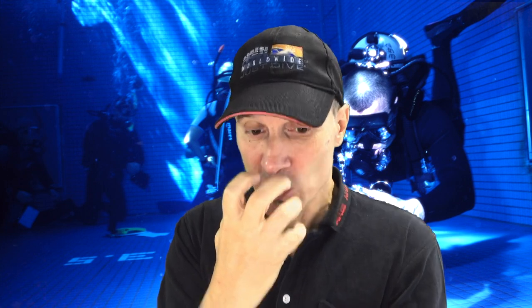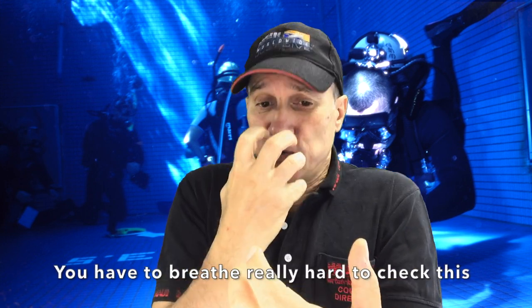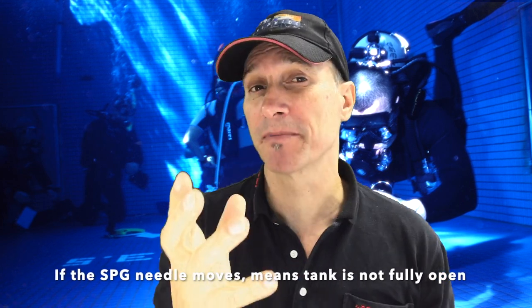Your buddy check can prevent that. How I teach my open water students: look at your SPG, have your regulator in, and breathe hard. If your tank valve is a little closed you'll see a little bit of movement on the SPG. That's what you're looking for. So for me that's checking my primary reg and that my tank valve is all the way open at the same time during the buddy drill. By watching it — it shouldn't be moving; if it's moving a little bit, that definitely means your valve is a little closed.